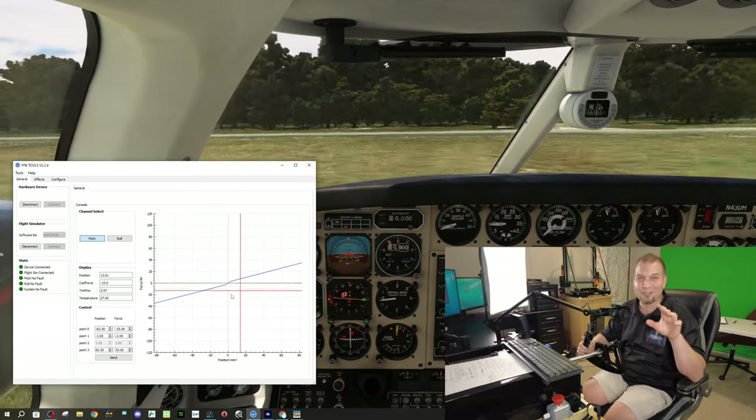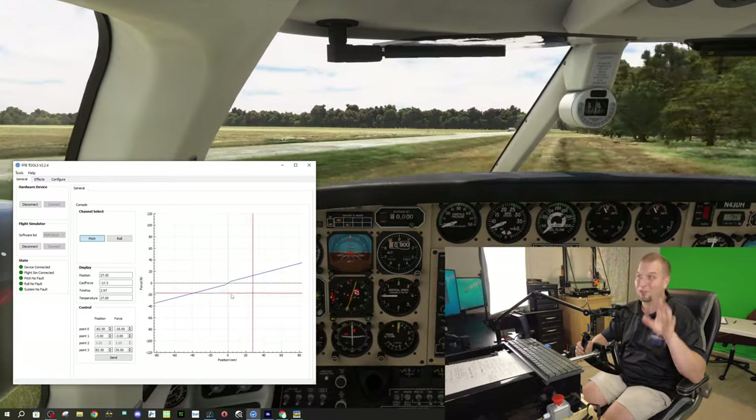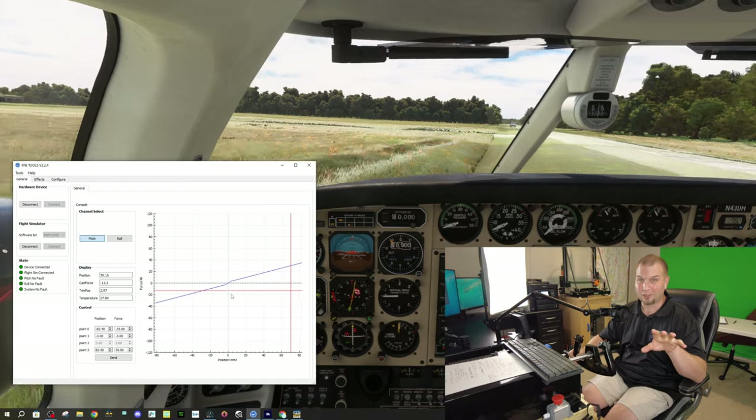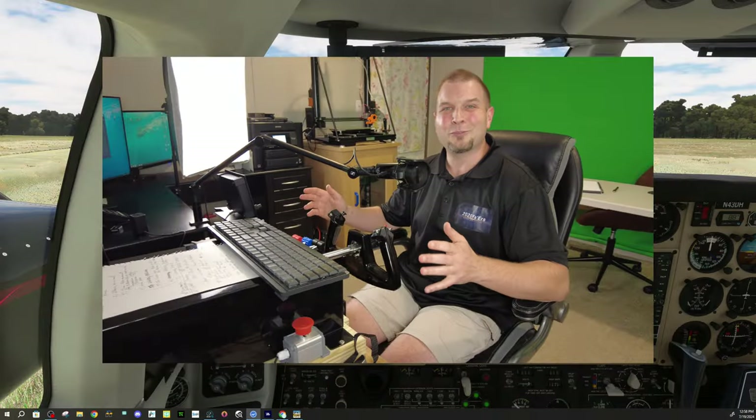That just about shook my entire sim cockpit! Speaking of shaking your sim cockpit, when you pair this with a Butt Kicker it really really adds to the immersion. Alright, now let's move into some of the corrections I need to go over for the force feedback software, and then we'll get into creating profiles.